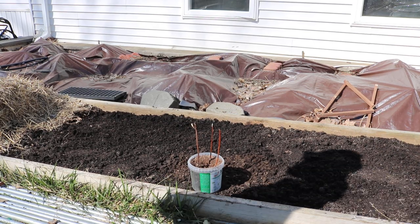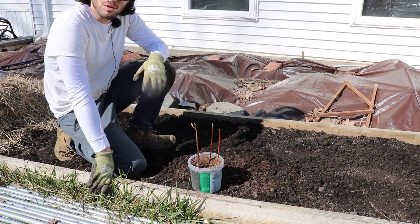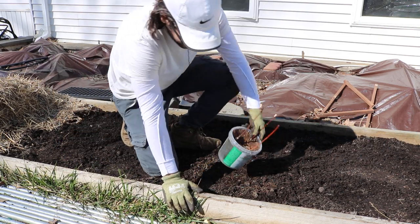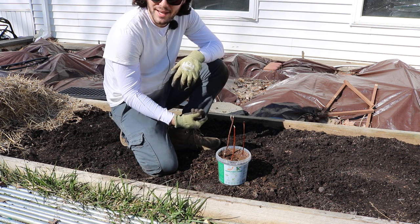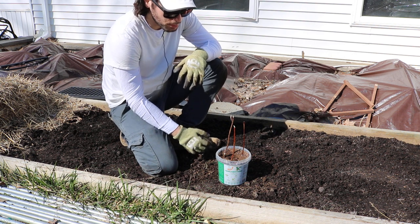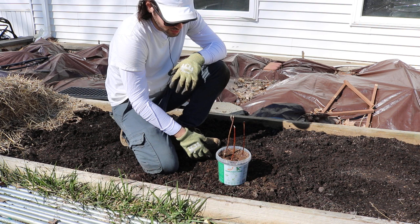I just want to do this quick video for you all to easily determine whether or not your fig tree is dead or alive. I have a friend's fig tree here that he pulled up from his mother trees at the base, got some roots with them, and put them in this pot. He was asking me if the trees are alive and if they're going to grow.